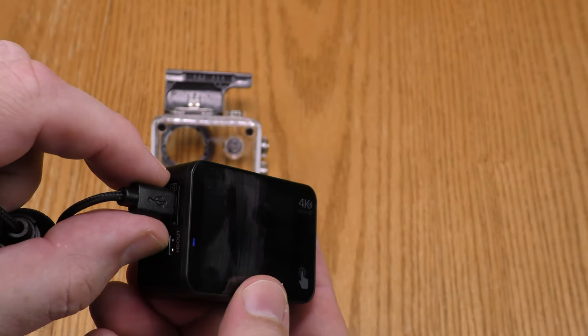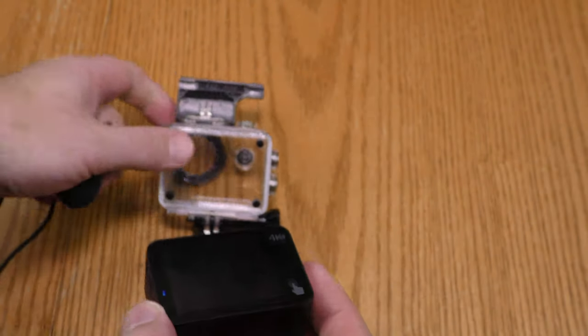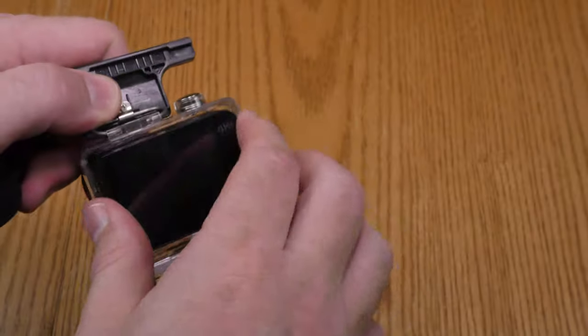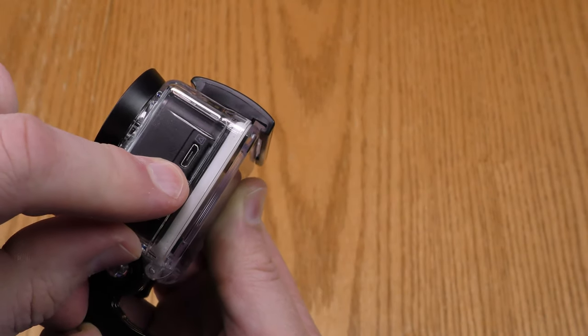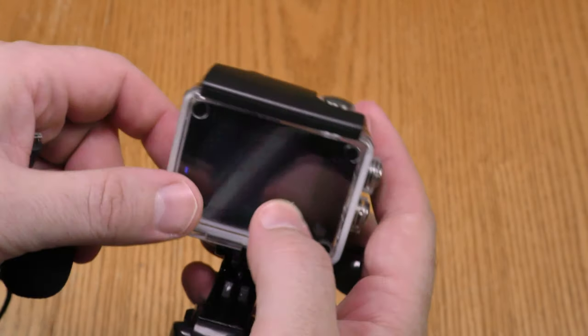This microphone plugs into the USB on this camera, so if the camera is inside the waterproof housing you cannot access the USB and therefore you cannot use an external microphone with it.